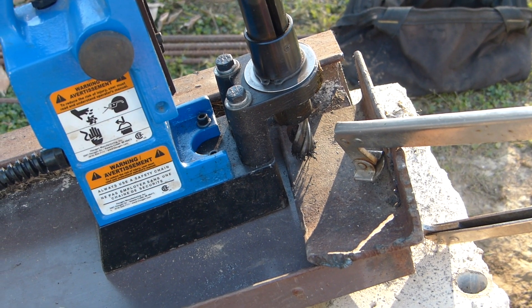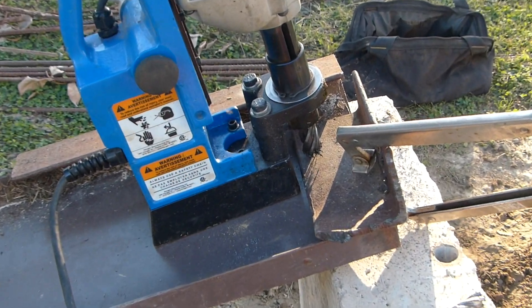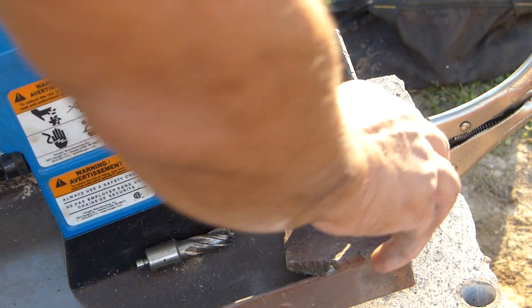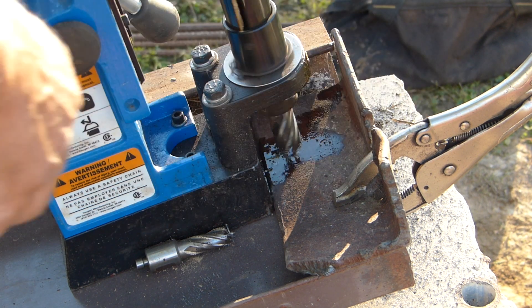I'm going to make you a ledger and I think I might just use one bolt hole. Let me put my safety glasses on — I think this should do it. Good, it won't go into it.